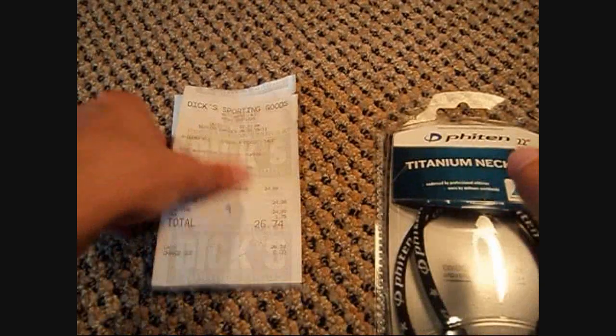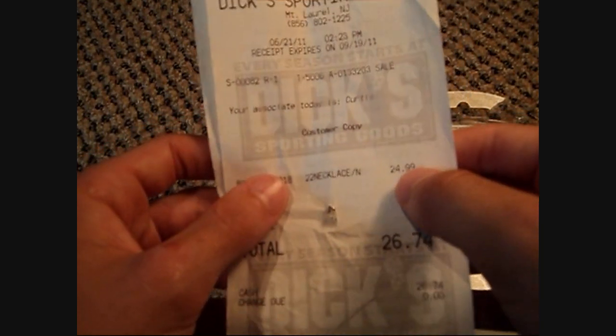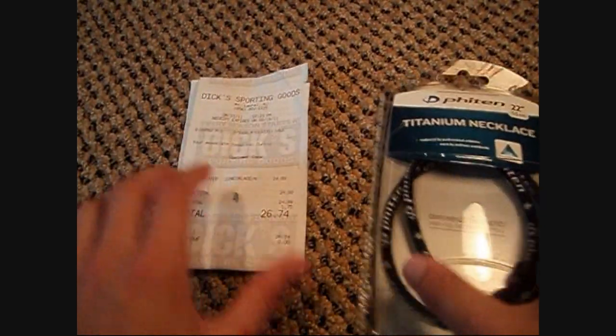This cost me $26 from Dick's Sporting Goods. The necklace cost $25 plus tax, it's $26.74, so I thought that was a pretty good deal.